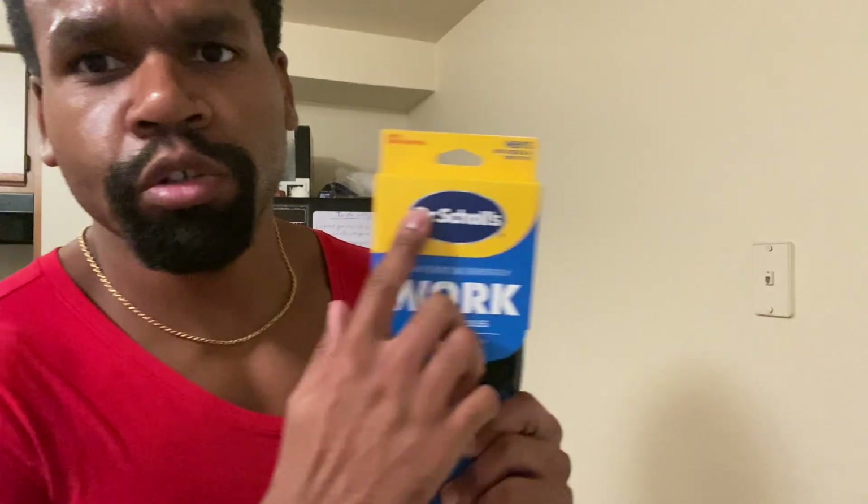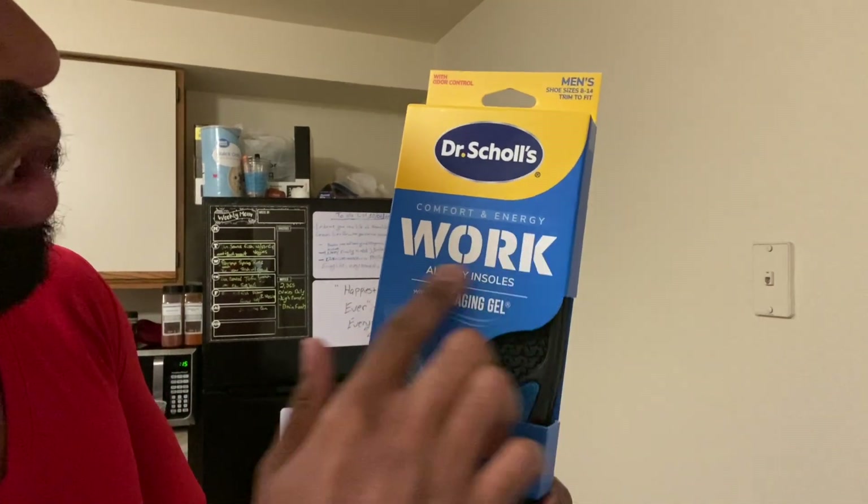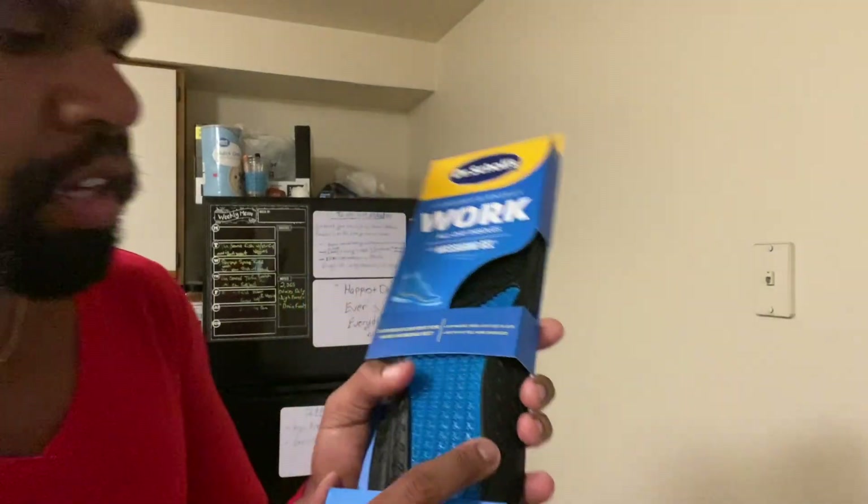That's going to segue me into what I also bought. I have Dr. Scholl's for all my sneakers. For this particular one I switched it up — I normally do the pain and knee relief Dr. Scholl's, but since I'm going to be on my feet all day — eight hours — I had to get these: Dr. Scholl's Comfort and Energy Work All Day insoles with massaging gel.